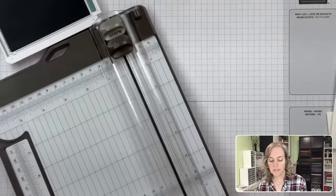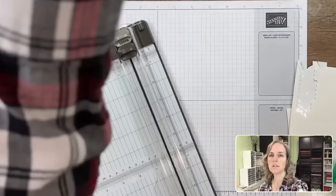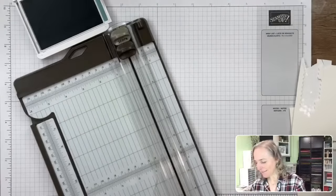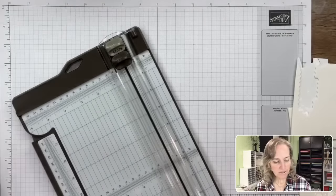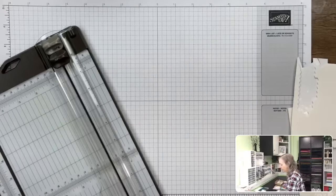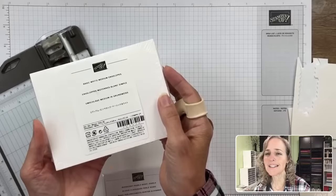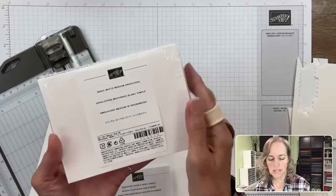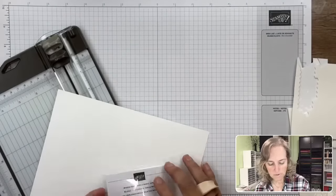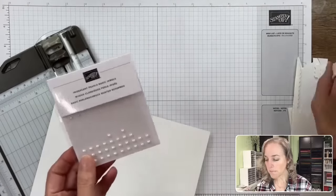The basic white card stock is going to become our new card base. The kit card bases come in blue, red, and green — those colors are Granny Apple Green, Pretty Peacock, and Real Red. There are also supplementary colors like Lost Lagoon and Pecan Pie in the kit. We're going to take this Real Red card base and cut it so it becomes layers instead. The inside is white, the outside is red. We're going to trim it to five and a quarter by four so we can get two pieces that size.